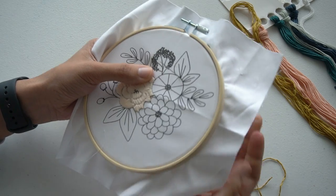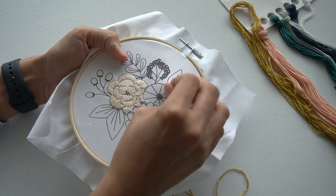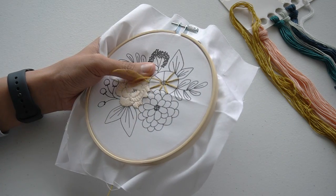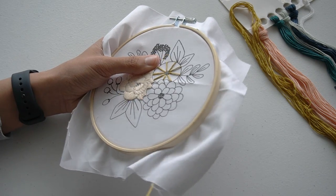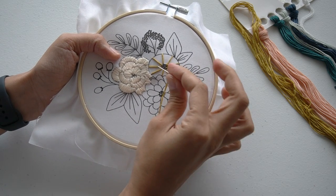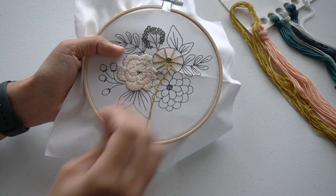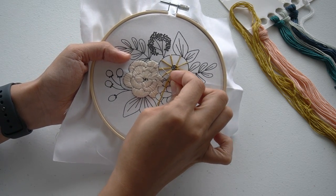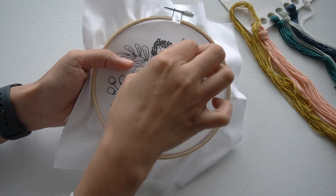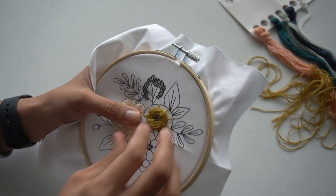Luckily, I had another needle with me so I was able to keep going, even though it was a struggle. It was nice to refresh my memory and work on some new stitches I had never done before. The woven wheel was fun to work on and I love the way it looks — it was definitely my favorite.